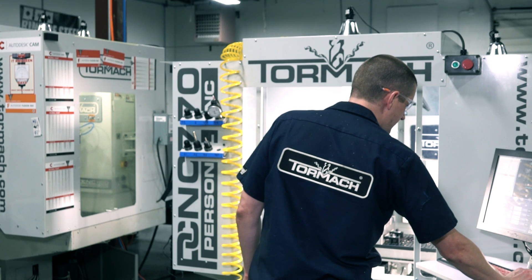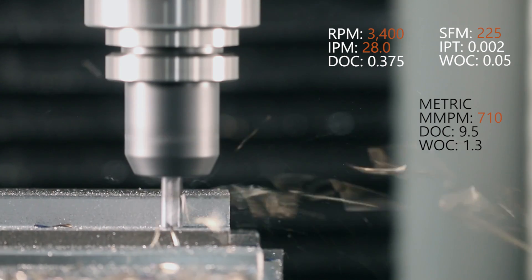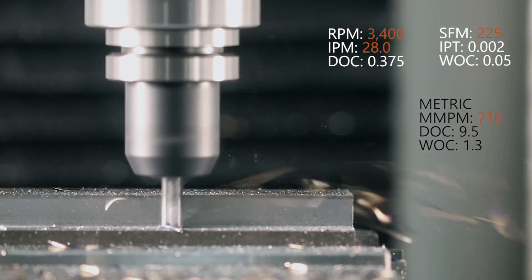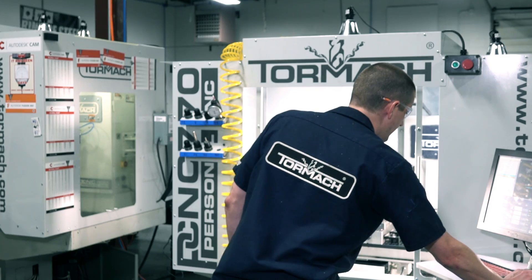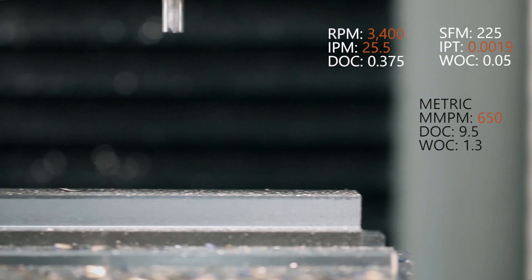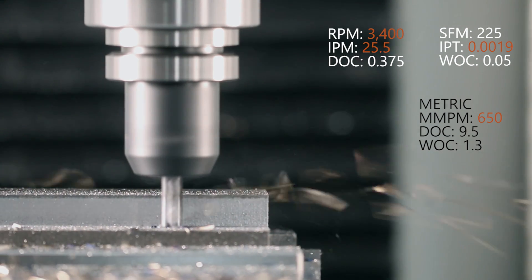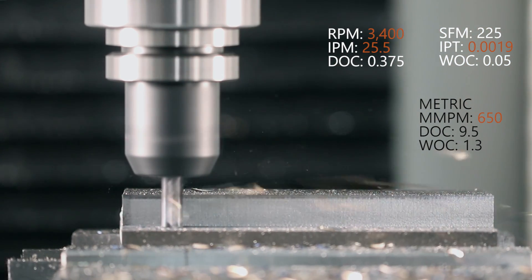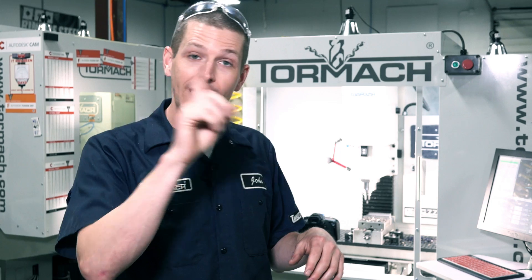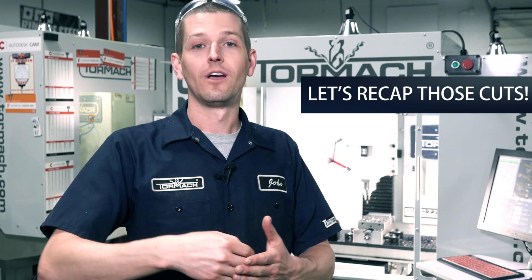It may just be the spindle bogging down but I don't like it. Let's decrease the feed rate and increase the RPMs. We're now at 3,400 RPMs and 28 inches per minute — oh, that's better. Starting to hear just the whisper of chatter at 83 percent feed, which is 3,400 RPMs and 25 and a half inches a minute. Yeah, I like it. You can use the PathPilot overrides or just hop in and edit the code — keep hitting cycle start and keep plugging away.